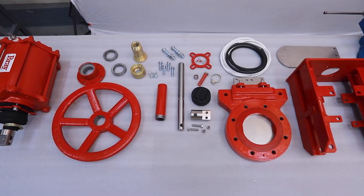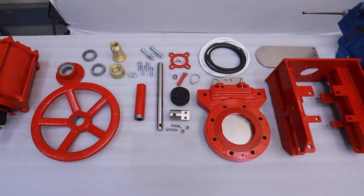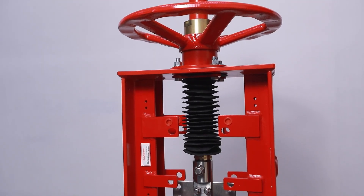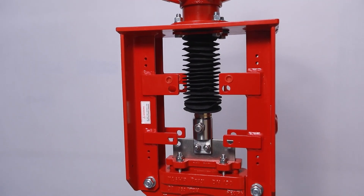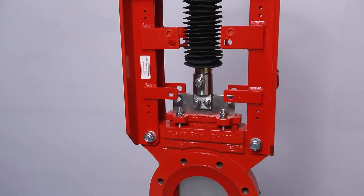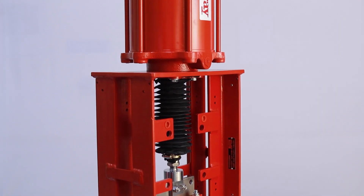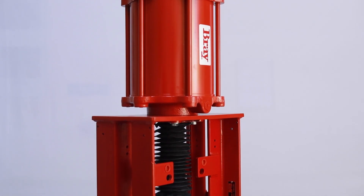In this video, we will demonstrate how to perform an actuator conversion for the Series 746HP Knife Gate Valve. Most Bray valve models can be changed from manual actuation to pneumatic actuation with Bray pneumatic actuators in the field without additional parts.